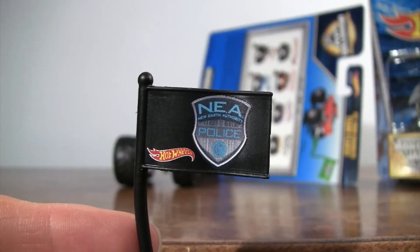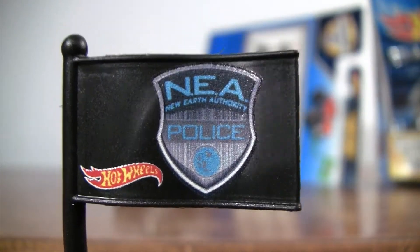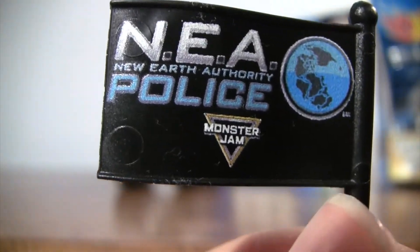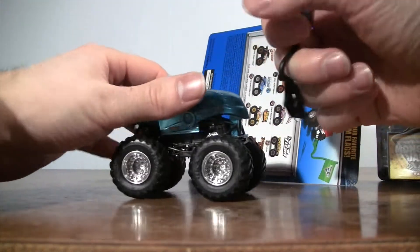Let's start off with NEA's team flag. Very nice — on that side and then also on the other side. There you have it. That's what's on the flag. Now let's get to the truck.